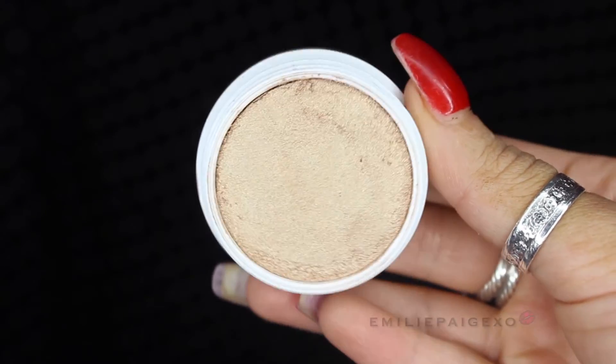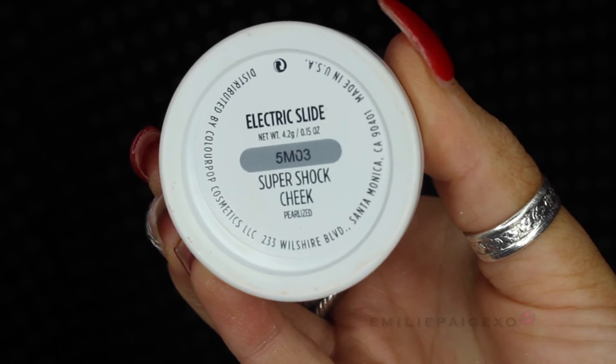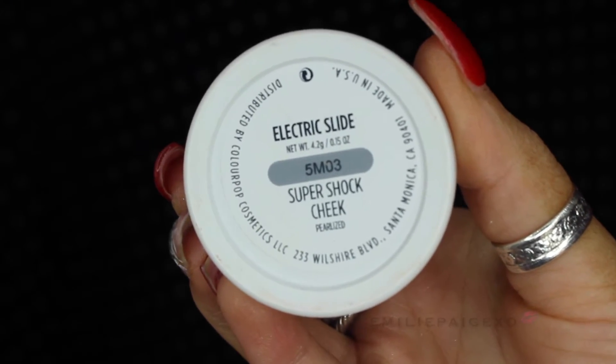To brighten up the face, I'm taking this beautiful Tarte blush and putting it on the apples of my cheeks, sweeping backwards. Moving on for a little glow, this is my favorite highlighter right now — it's from ColourPop in Electric Slide, a beautiful golden shade. I'm going to put it on the highest points of my face and just make myself glow: the tip of my nose, my Cupid's bow — you can see that shimmer.